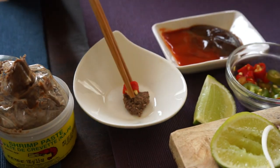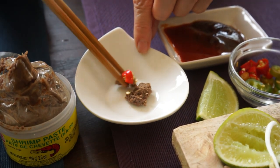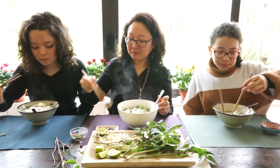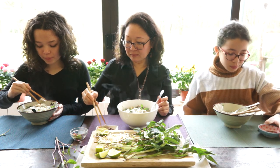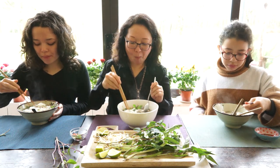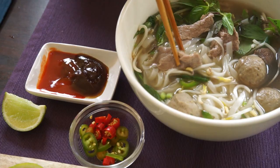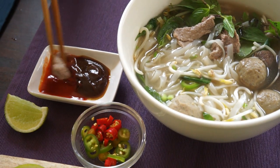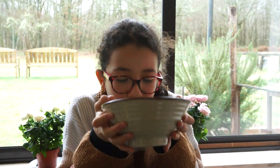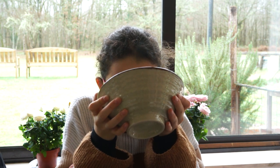Some people will dip the hot chili in shrimp paste to eat with the beef. The whole dish is nicely flavored with beef, spices and herbs. Pho soup is delicious all year round — even in summer, it's one of our favorite dishes.